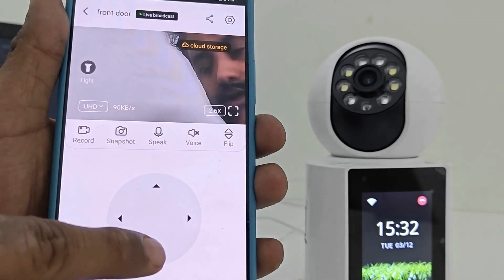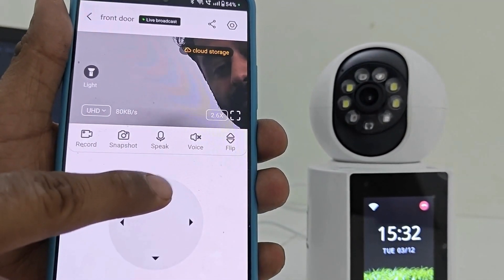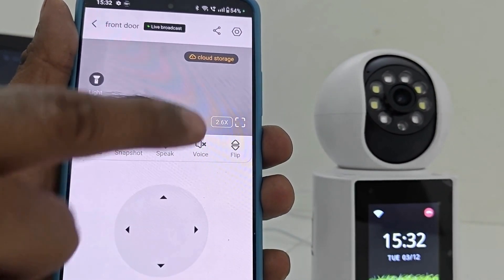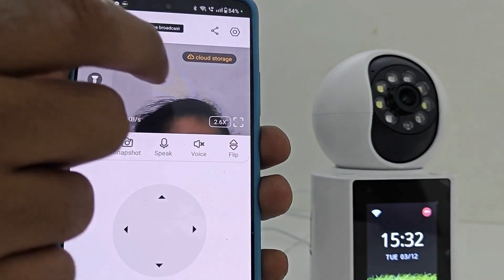The camera is PTZ, which means you can rotate the camera directly from your phone — up and down and in all directions. Now let's look at the camera settings.